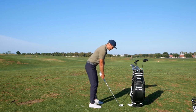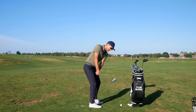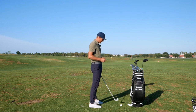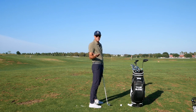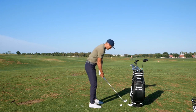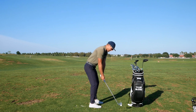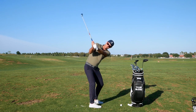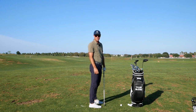The other thing I've seen — more in high-level players — is the idea of trying to hold the face shut the whole time and actually twisting the arm in that direction. Some players are successful with that, but I prefer to see it just rotate ever so slightly and then maintain that into the top position.